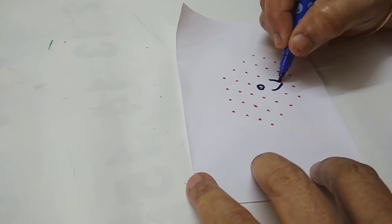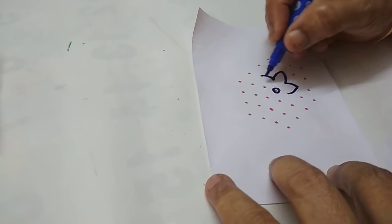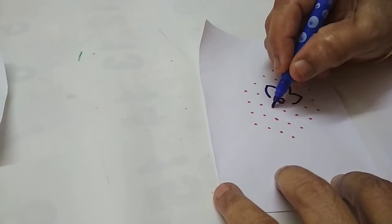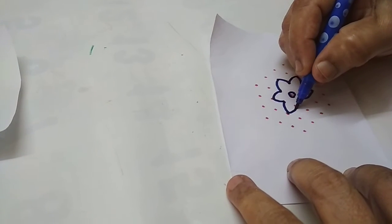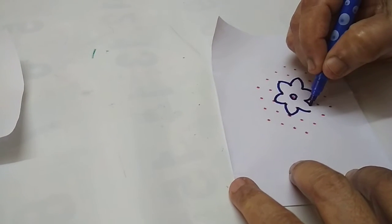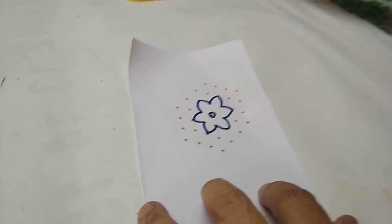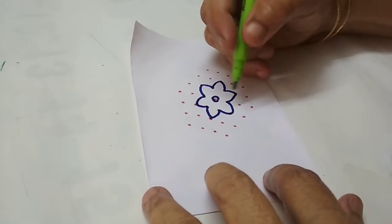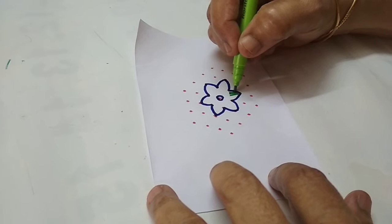Let's make a joint. I will add a little bit to this one.